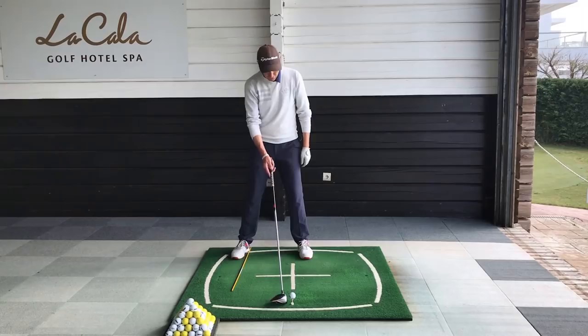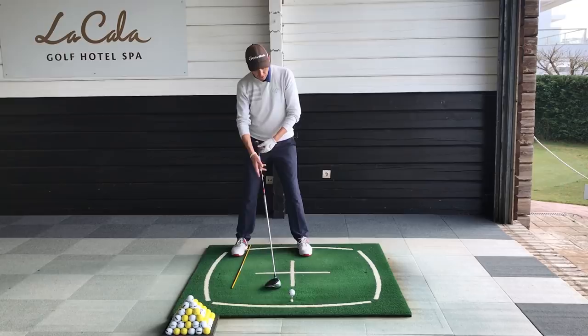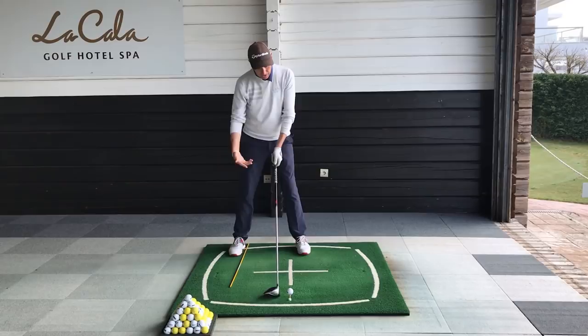If the ball is too far back in the stance you're in big trouble, so you really have to make sure your ball position is left of center. Make sure that the butt of the club — the rubber — is pointing to the buckle of the trousers, and you should feel loaded up. I've got a cross here on the mat and my head has to stay in the right-hand box the whole time. If my head gets into that left-hand box, I'm in serious trouble.